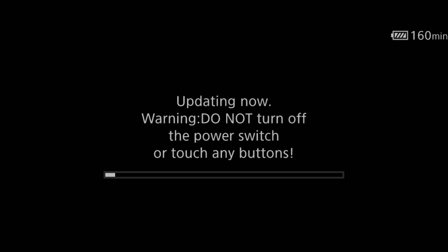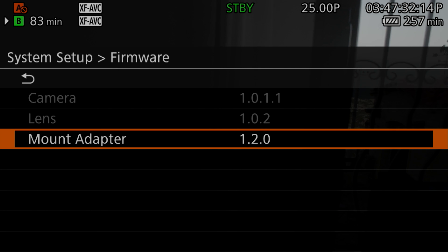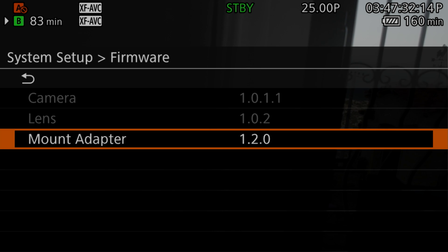I select 'Update Now.' Warning: do not turn off the power or touch any button. I hold the camera steady for it to finish updating. It's almost done — update complete. The mount adapter is updated to version 1.2.0, so we have the latest firmware.